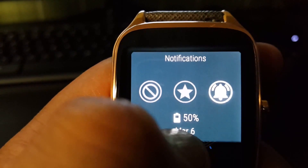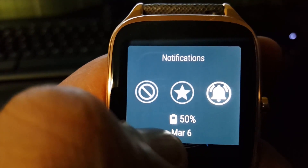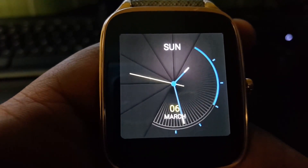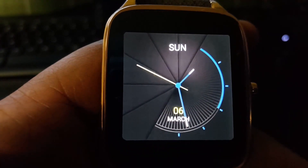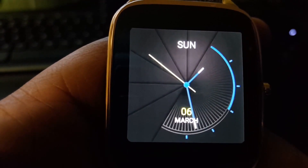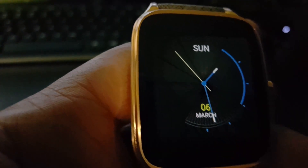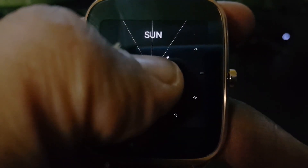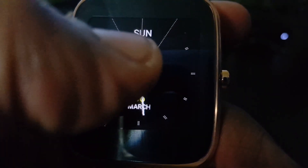Pulling down from the top — 50%. We're probably going to hit 24 hours with time to spare. It's really not bad. Like this watch face — they have a lot of watch faces to choose from.